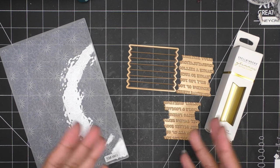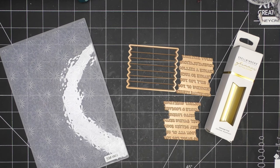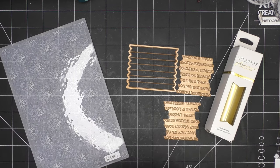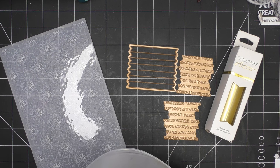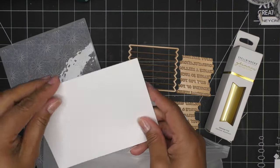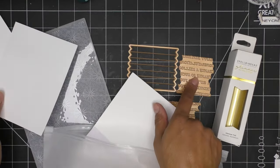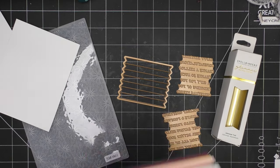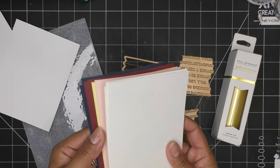Let's go ahead and get some card bases from the Card Kit of the Month. Let's make two cards since this will be very quick. I'm going to grab two card bases - we can do one maybe white on white, or use this on a different color. In my mind I'm thinking white paper, but you can glimmer on literally any paper you want.